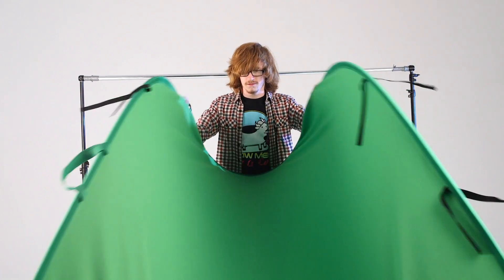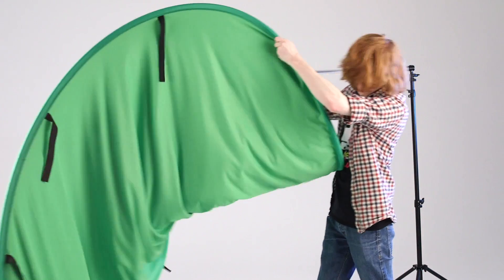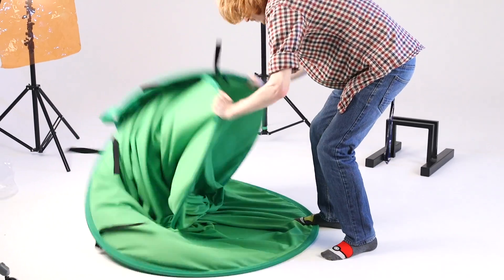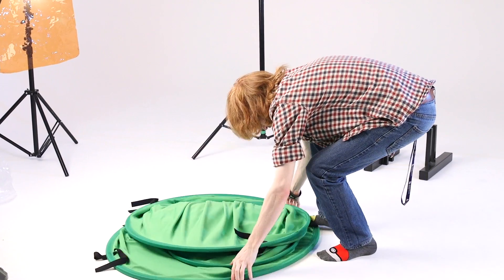Trying one more time — come on lad, you can do this! I would say no... I do want to see you in the next one. Come on, for England!